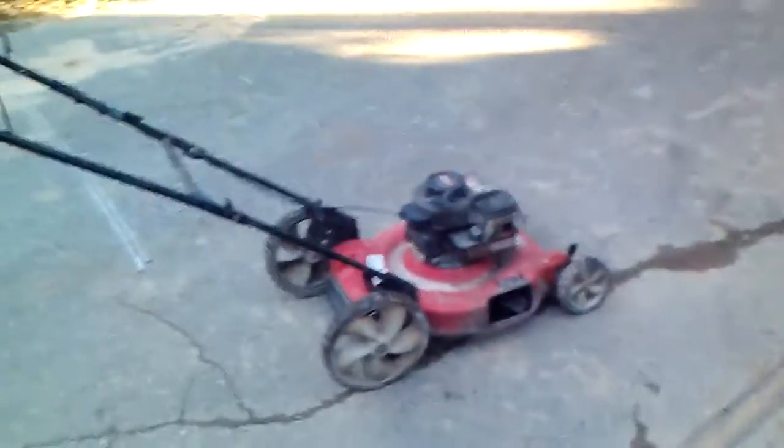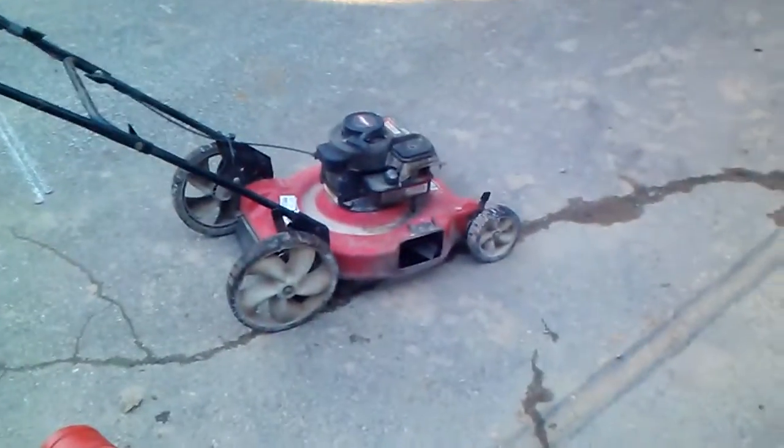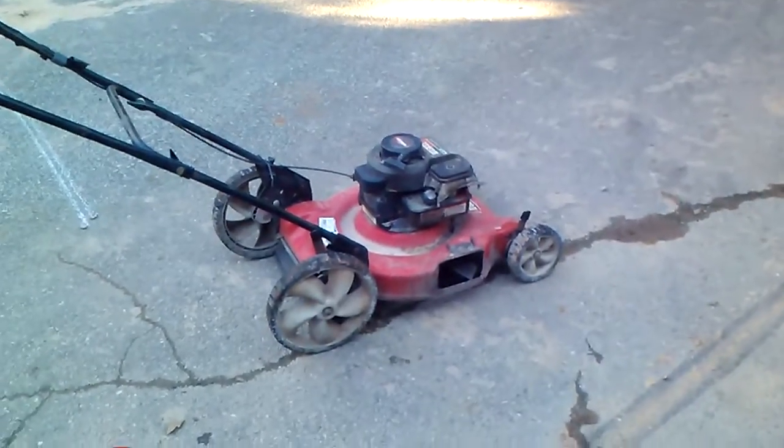All right, so after about 15 minutes of fighting with this absolute piece of shit phone, I am very dissatisfied with LG products at the moment.